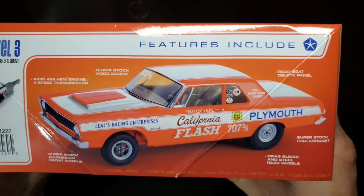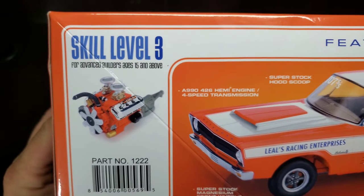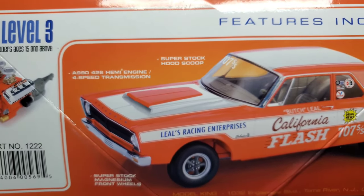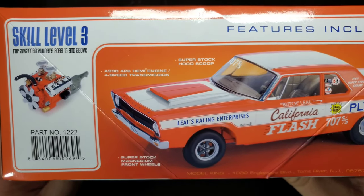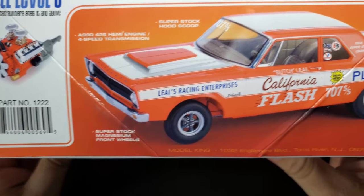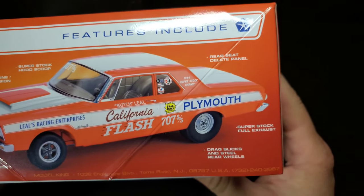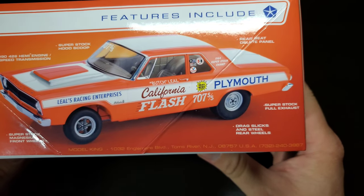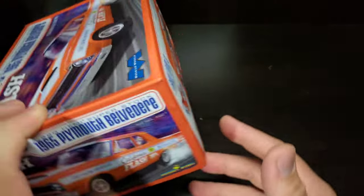This was the 1964 Superstock Champion. Here's another shot of that built-up with some more features. Starting over here we've got that Crossram 426 Hemi, again mentioning that 426 Hemi 4-speed transmission, Superstock hood scoop, Superstock magnesium wheels, rear seat delete, Superstock full exhaust, drag slicks and steel rear wheels. Really good looking car.